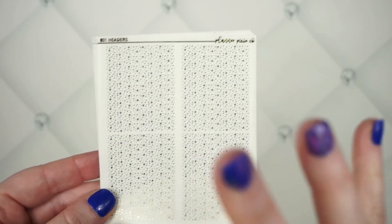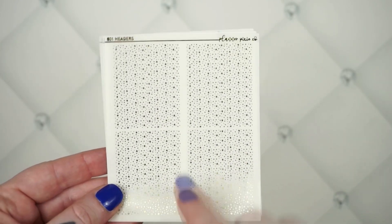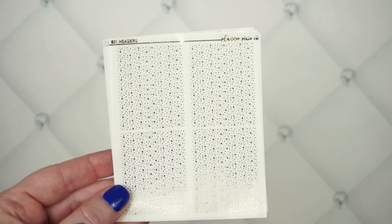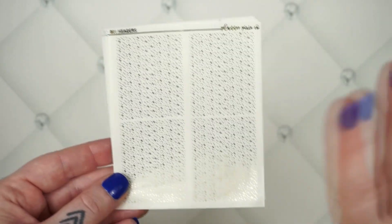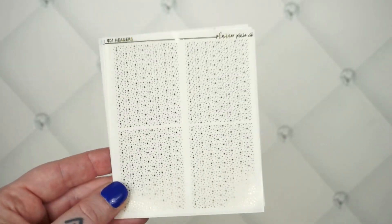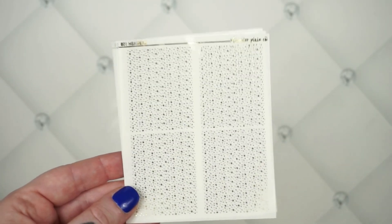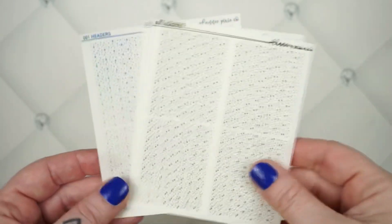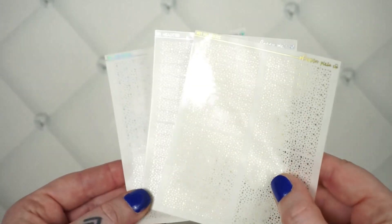All of my older-format headers have 24 headers per page, but this one has 28 — that's seven per column — so keep that in mind if you order two different kinds. There will be no price increase, and I'm going to go back and reformat all of the older ones, so just have some patience with me. Here are a few different colors on that one.